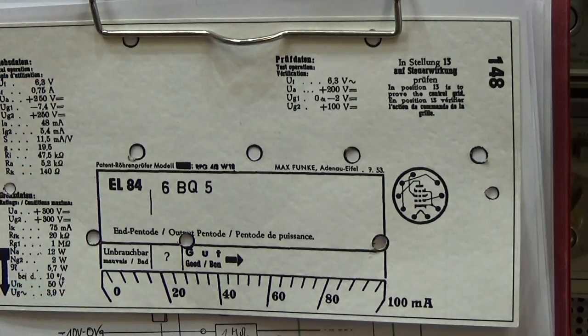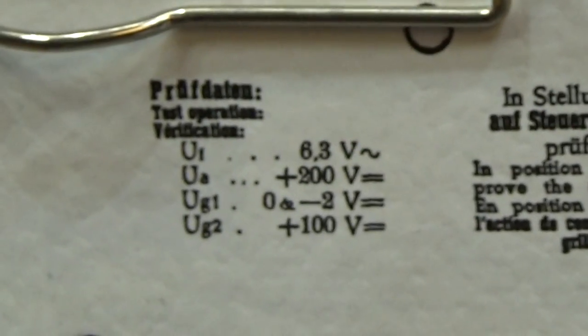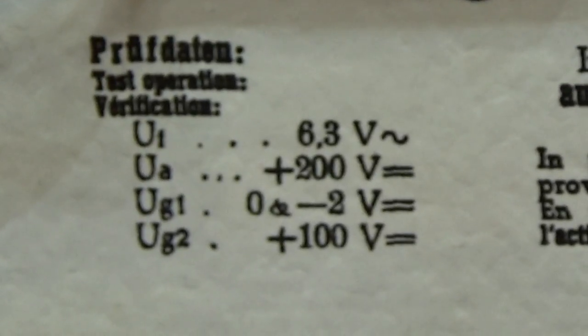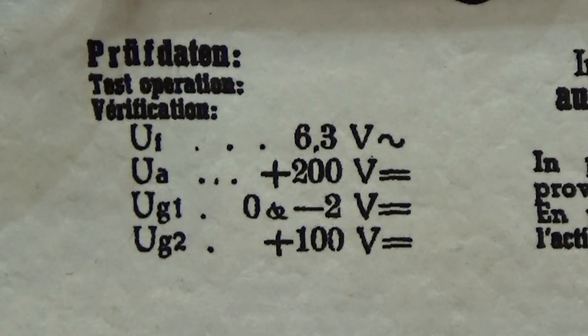These are, of course, the cards for my tube tester, and at least it doesn't matter for which tube tester the reference card is — you simply need to know the values on which the tube has been tested in the tube tester. And therefore, that is really the important information: these are the test data.